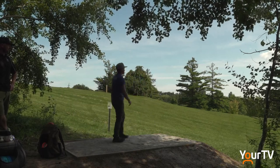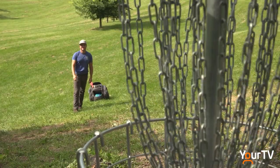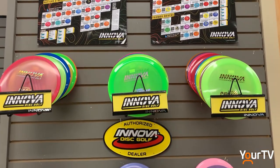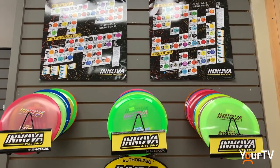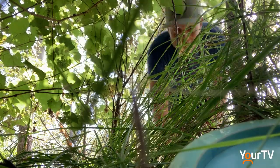Just like traditional golf you start at a tee. You throw discs towards a suspended catching device. You can use just one disc or you can have lots of various discs with different flight characteristics, so if you need to go around a certain tree or land in a certain area. One of the things that's great about the course at Kelso Disc Golf is you can use one disc or lots of different discs. It's a pretty diverse course here. And just like golf, you have to go and find those rogue discs in the brush.